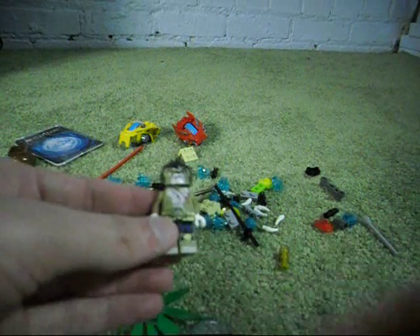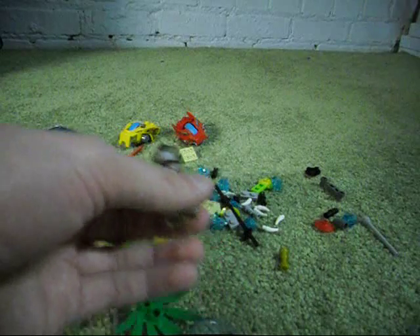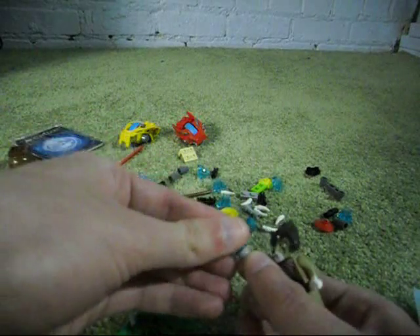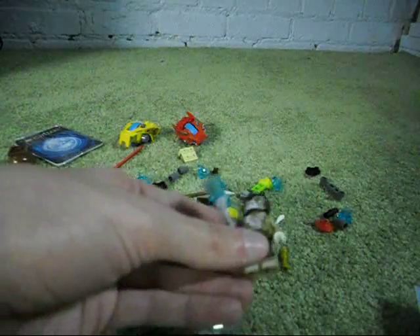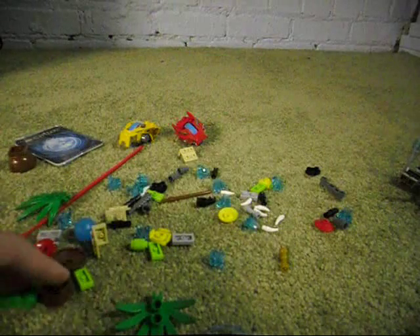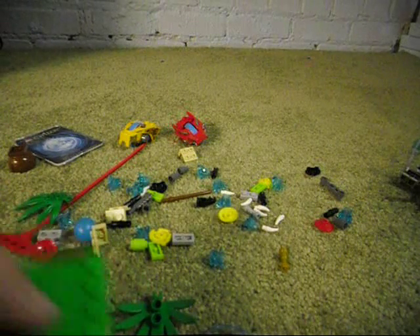This is a lion character. I'm not sure if this is either Laval or another character. If you know, great. What are the weapons he's supposed to have? You just get one of these, and one of these here too. I think these are supposed to be things for him to fight with. The build with the rest of the things is probably going to take me a while, so I'm gonna turn off the camera and then turn it back on once I've done it.